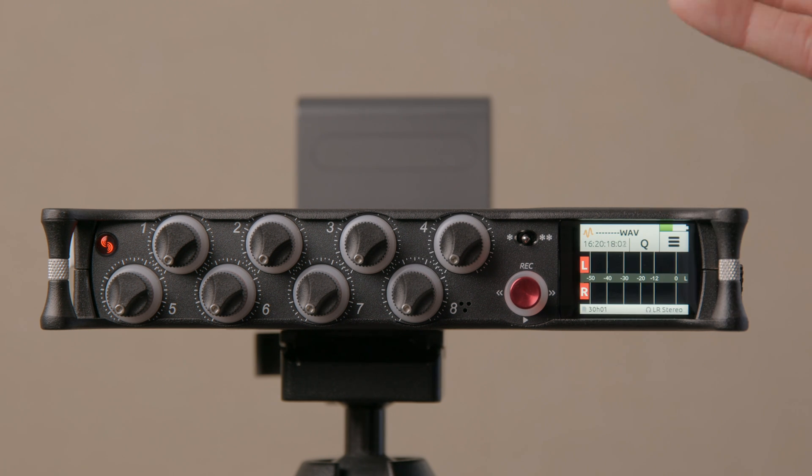When would you record at 192 kHz? Generally I don't — I'll record sound effects up to 96 kHz, because if in post they're going to process those sound effects heavily, that gives them extra samples to work with. For dialogue I still record at 48 kHz. That's how a lot of production sound mixers operate, but if you want to go up to 192 you can do that through that menu.